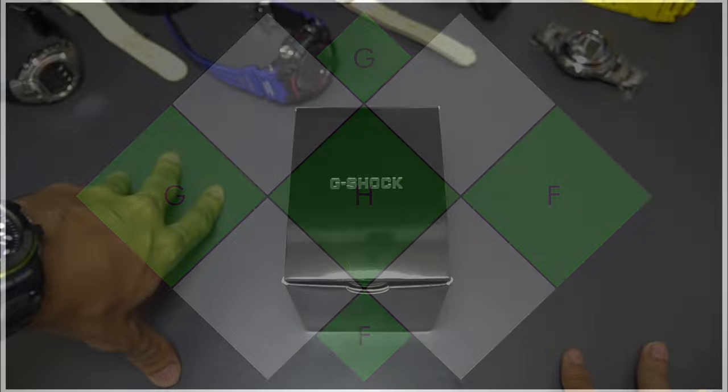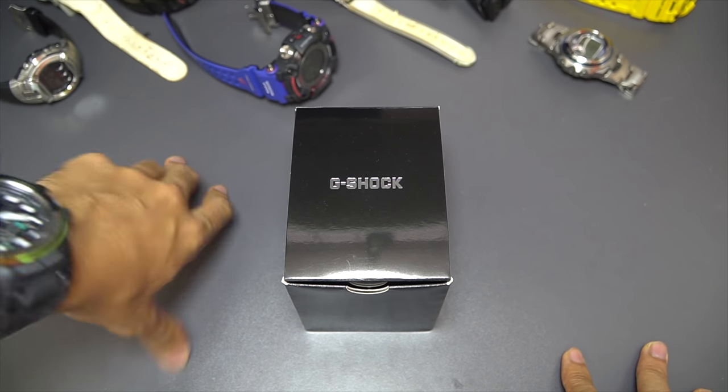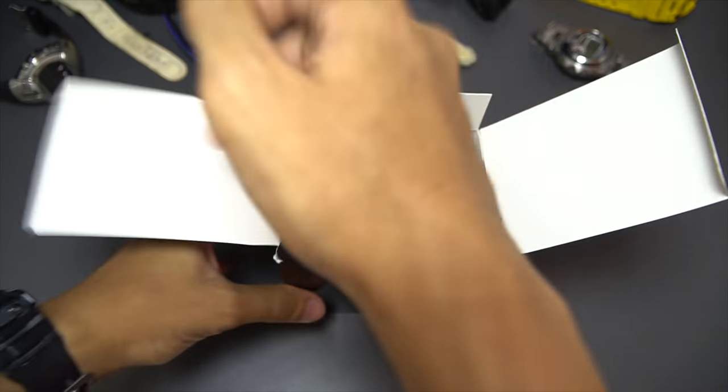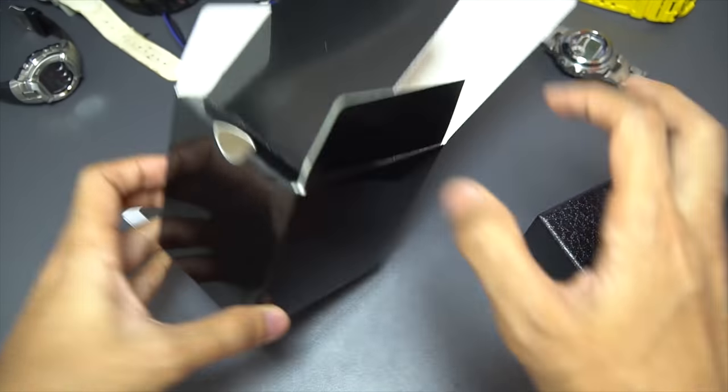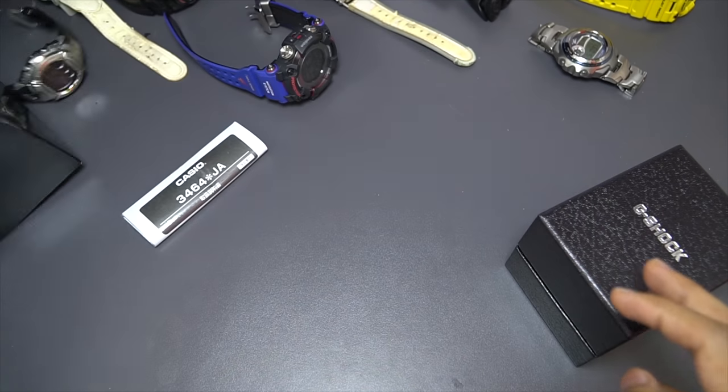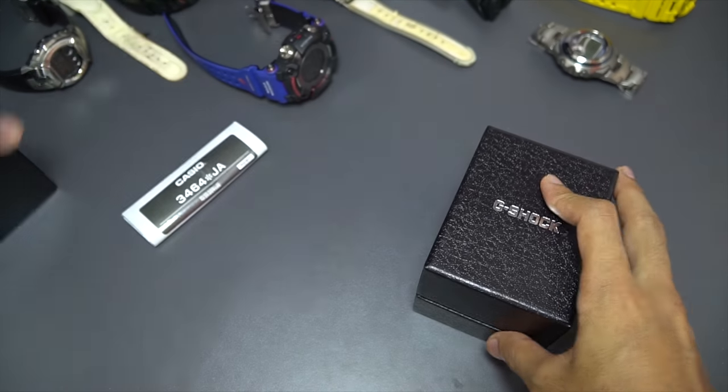Hello everyone, this is G-Shock High Fashion channel, welcome to another G-Shock watch unboxing and review video. Today we're gonna have a look at the new digital step tracker G-Shock watch, reference number GBD-800-8JF.